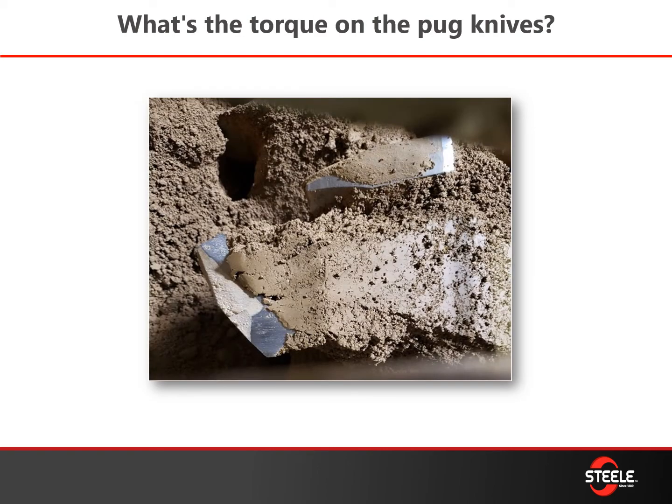When changing your pug shanks, people ask: is there a proper torque for these shanks? Yes, there is. Once you get them set and pitched correctly, torque those down to 225 foot-pounds. The shank, the aluminum bushing, and the little cap screw all need to be torqued to the proper setting.